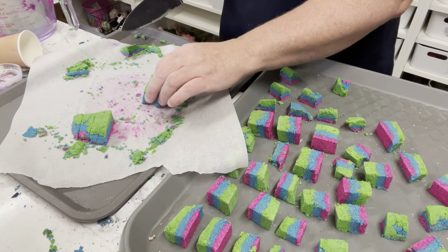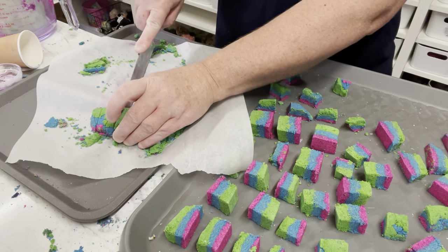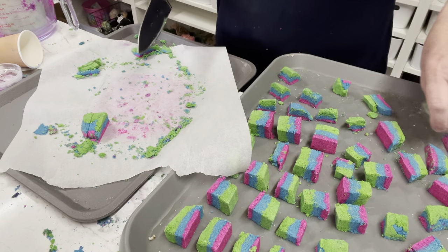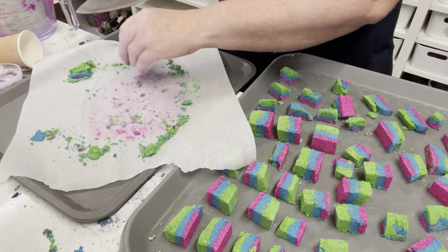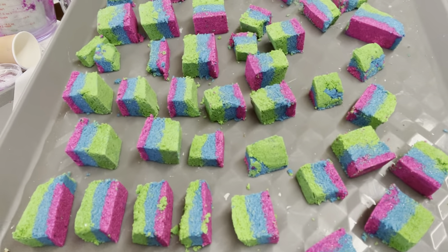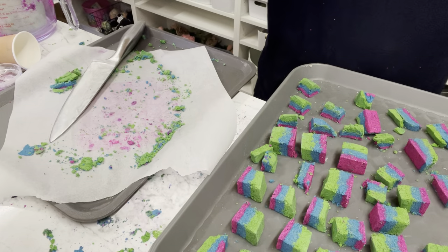The only difference with these embeds versus a regular bath bomb is obviously we're going to stick them inside a bath bomb, but they have very similar materials inside. Hopefully this has been really handy for all of you - you can make some really good bath bomb embeds and have fun with it. Continue making, give me a thumbs up, watch all my videos, and I'll see you soon!